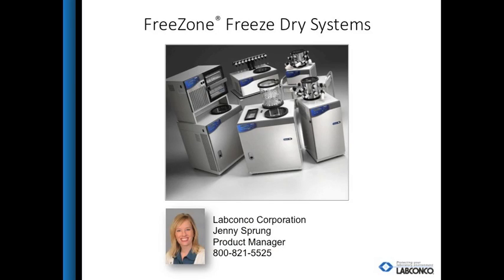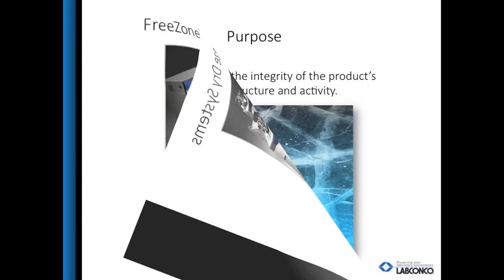Hi, I'm Jenny Sprung. Thank you for taking the time out of your day to learn about the LabConco freeze dryers. I'll be going over how to choose a freeze dryer, where they fit in the market, and LabConco's product offering.